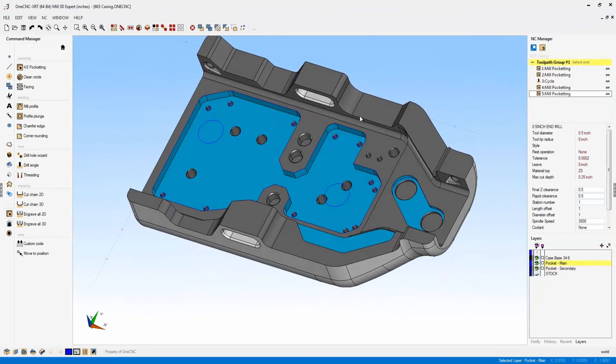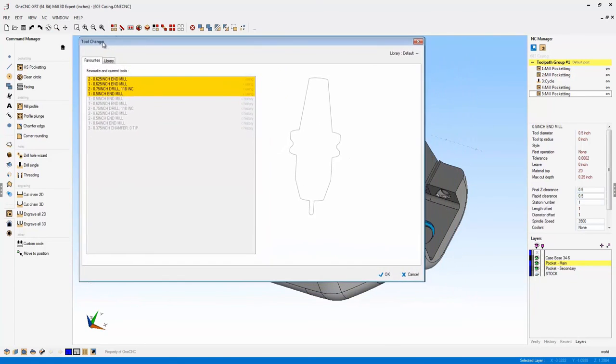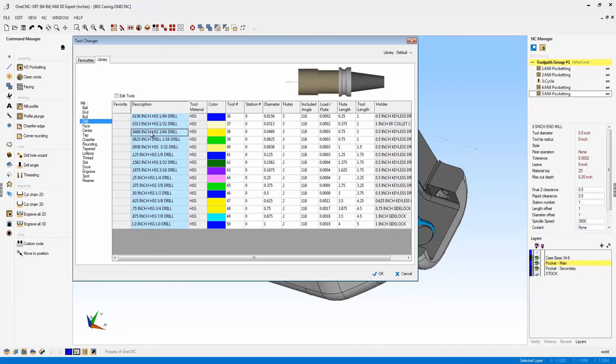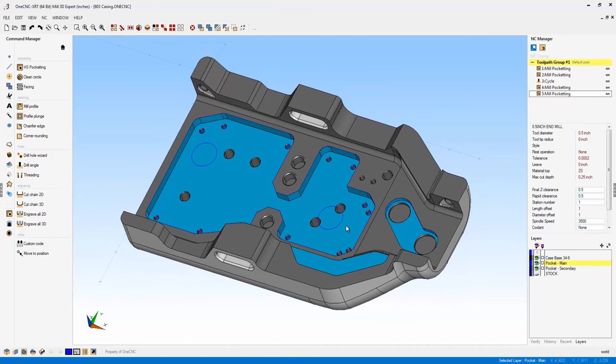Within OneCNC Mill and OneCNC Lathe, the tool libraries have been completely revamped in XR7. The layout is more efficient — you simply select a category, select a tool, and get a preview in the upper right-hand corner. This advancement applies to both the mill and lathe sides of OneCNC XR7. Thank you for watching this video demonstrating the brand new powerful features of OneCNC XR7 CAD and CAM. Please contact us if we can be of assistance.